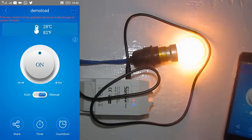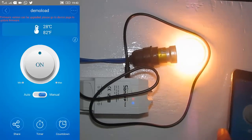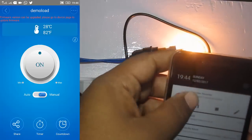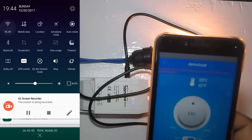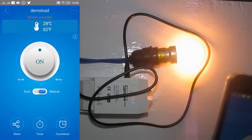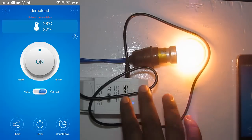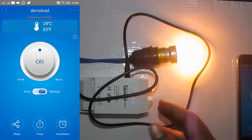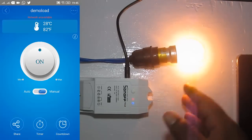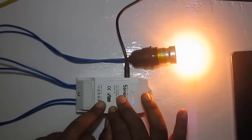One more thing to test: if the internet to the module is cut off, does it work on the local network alone? I've cut the internet supply to the module — it is now only connected to the local Wi-Fi. I reconnected the phone to the local Wi-Fi to test. As you can see, we are not able to control the load. This is a limitation: the app always requires internet on both the phone and the module. Even if both are on the same Wi-Fi, it will not work without internet.